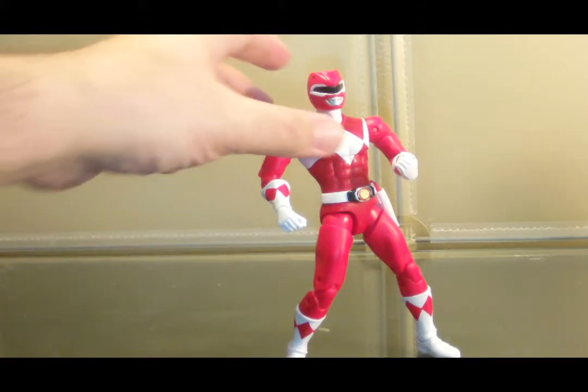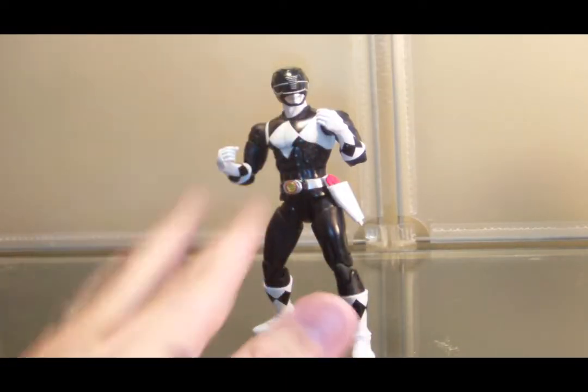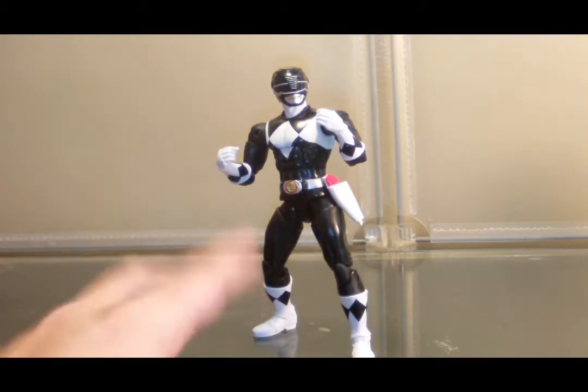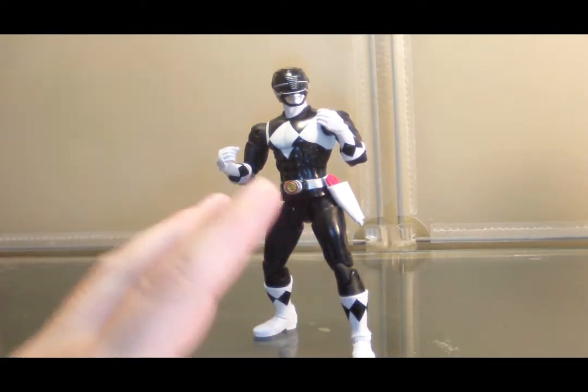So, let's move on to the Black Ranger. Literally everything with the body is the exact same — ab crunch, shoulders, double elbow, double knee, waist, etc. So what are the differences? Well, there are two differences: the helmet and the morpher.